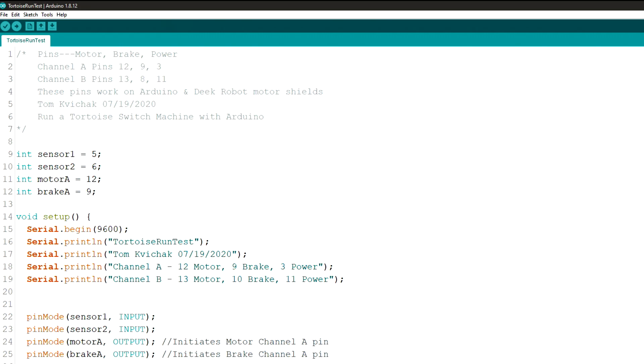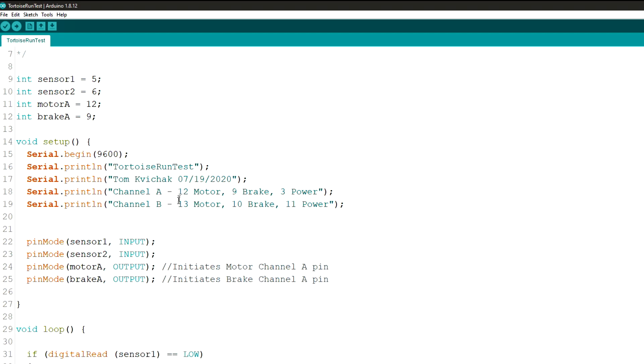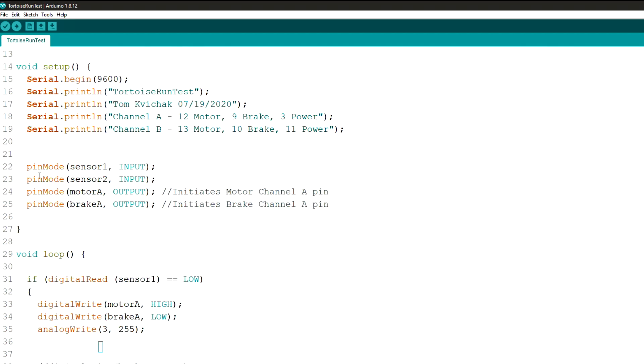I come down here and I identify the sensors, the two sensors, motor A, and brake A. I'm only using one tortoise switch machine on here, but you could use two different ones. This is the line that I use — I put this on most of my sketches. It sets up pin mode: sensor 1 is an input, sensor 2 is an input, motor A is an output, and brake A is an output.